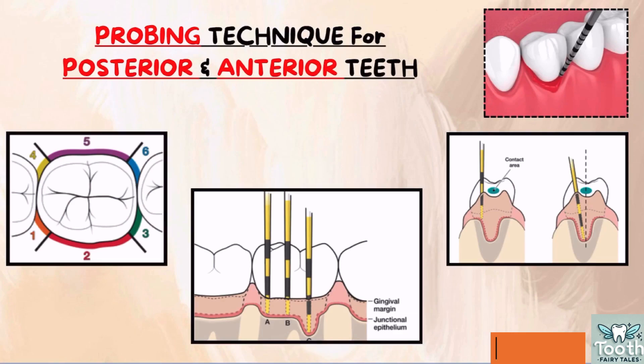Welcome back to the lecture series on periodontics. In this video, probing technique for anterior and posterior teeth will be demonstrated. Before going into the demonstration, let us understand what walking strokes are. Walking strokes are the movements made with the periodontal probe as it is gently moved along the base of the gingival sulcus or a periodontal pocket. These strokes allow us to assess the depth of the sulcus and identify areas of periodontal concern.